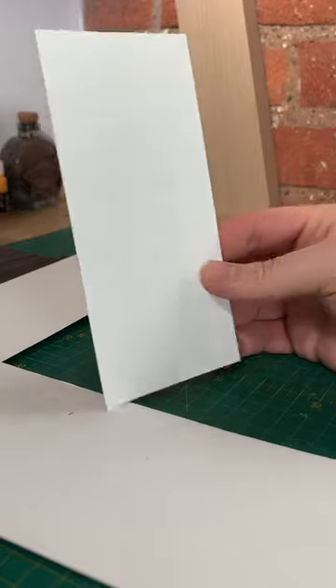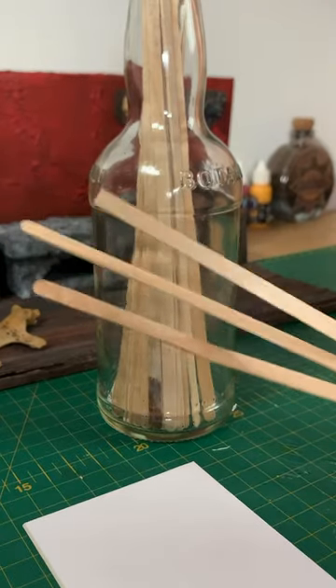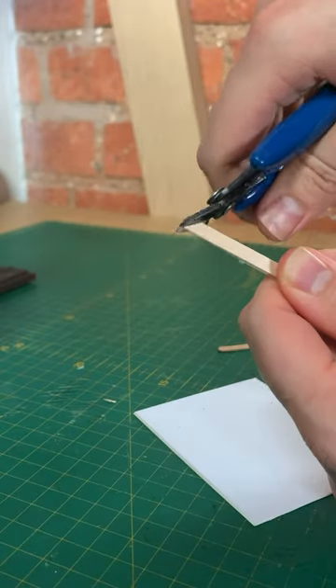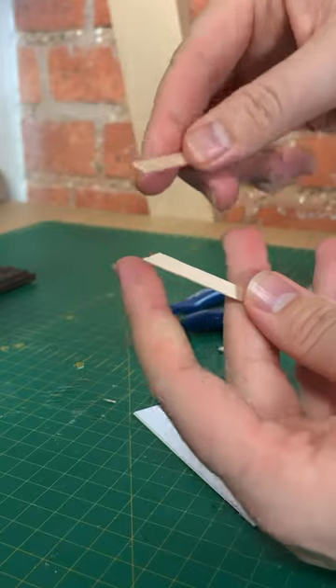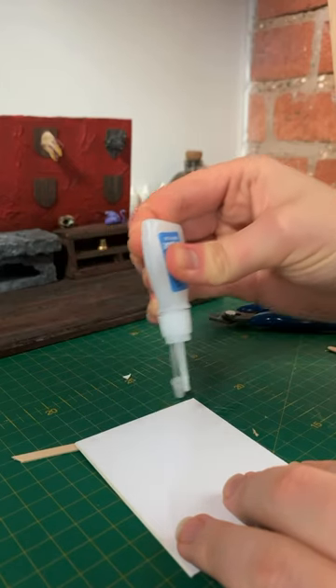First, we get some thick paper card, cut it down to size, and then with some coffee stir sticks, we cut an angle, match that angle, and cut it again. Now with a bit of superglue, we have a frame for our portrait.